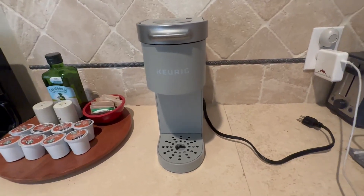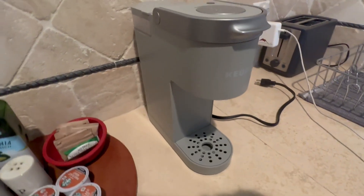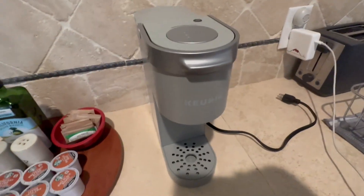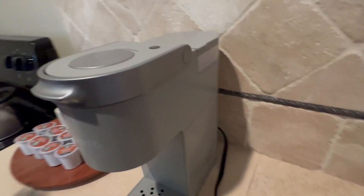Hello, this is Crystal from Jensen Family Farms and today I am reviewing this Kruger coffee machine. This is a great single serve machine. It's really easy to use.